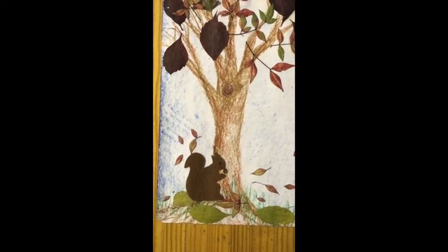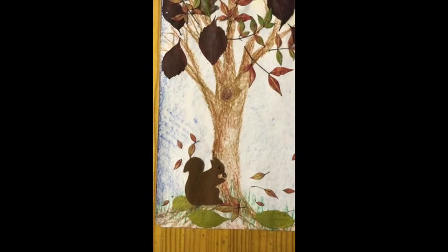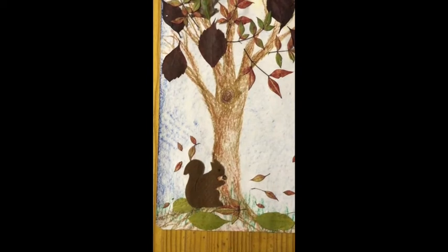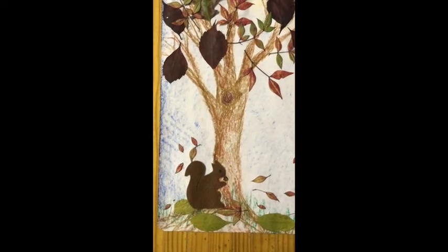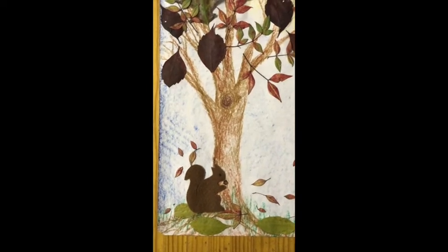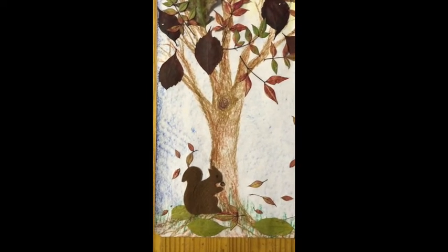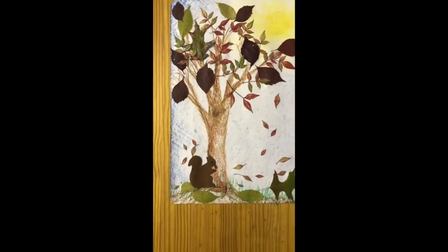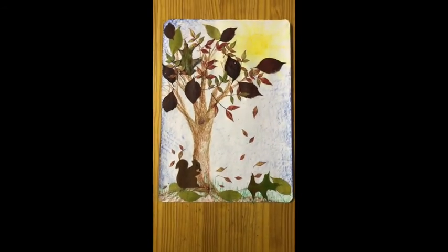And there dear children is Squirrel Nutkin, sitting nicely eating a nut. Abby's going to send mummy a nice pattern for mummy to cut out. You can cut out Squirrel Nutkin from a piece of material, a piece of felt, or even cut it out of a different color piece of paper, or you can color it in and draw it — whatever you like to do.